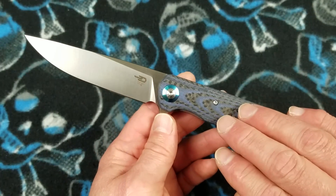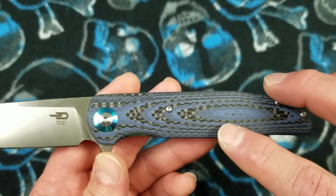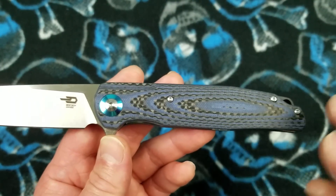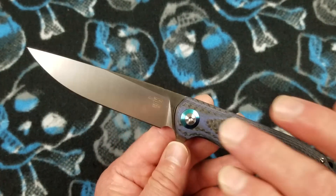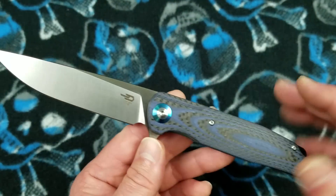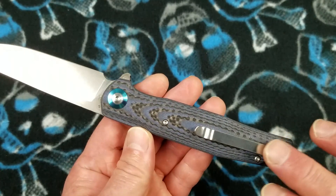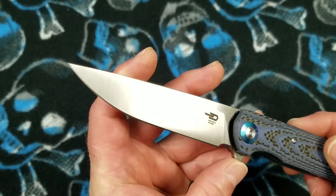There are three different versions of this handle material. We've got the blue G10 carbon fiber; it's also available in tan G10 carbon fiber and black G10 carbon fiber. All of them dress the same way — you're going to have the blue anodized titanium pivot collar with stainless small parts, a stainless pocket clip, and a satin finish on this D2 blade.